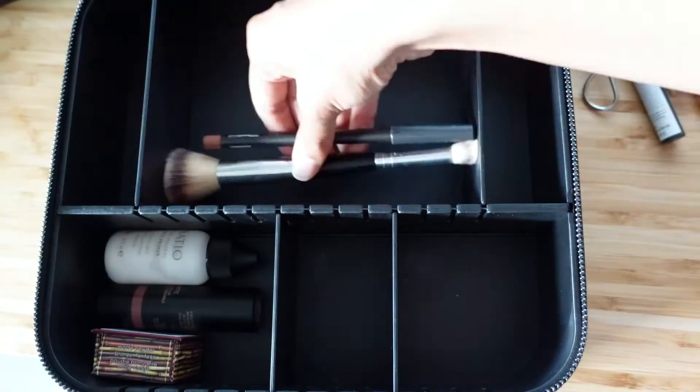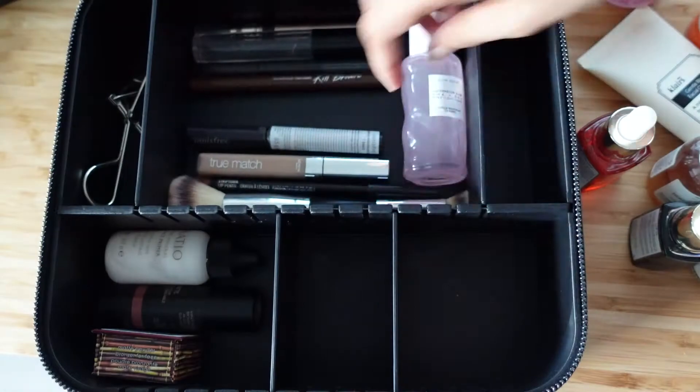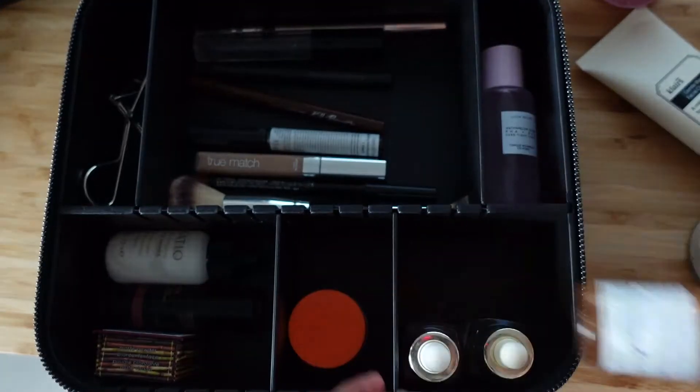I think I should be able to fit makeup and skincare in here. If you checked out my go-to makeup video, my routine is really basic so there's not much going on. I feel like it can easily fit, and I can take skincare minis. Maybe I'll put in a section of me actually filling this up so you can see what skincare and makeup I take for the trip.